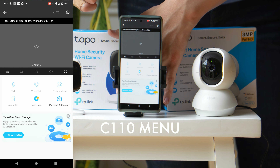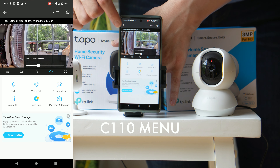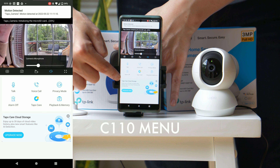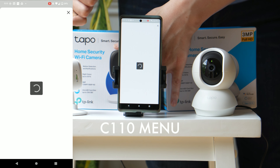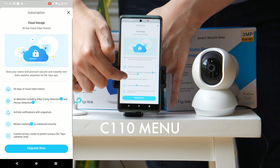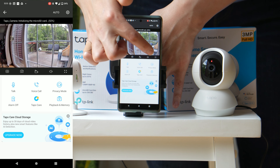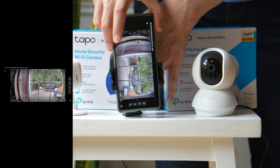This is how easy it is to set up inside the app — you just open it up and you have full access to talk, voice call, privacy mode, alarm, Tapo Care, playback, and memory. You can also see notifications coming down on my Android, and the iOS experience is very similar. The cloud storage gives you 30 days of cloud storage, with options to take snapshots, record, and go into full screen mode.